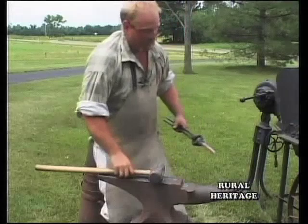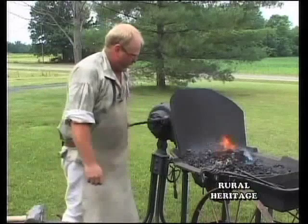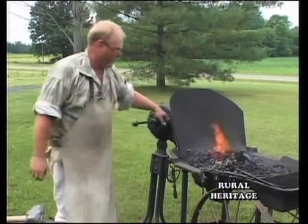I want to make sure we quench our tongs because every heat, we're going to try to do that. A lot of times I forget, and then my tongs get loose and I have to heat them up, reshape them, and let them cool out so I can reuse them again. So we're going to try to keep that in mind.